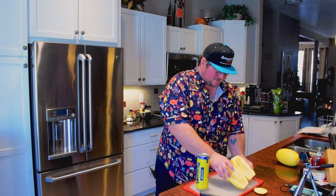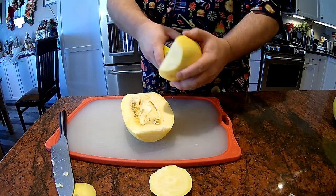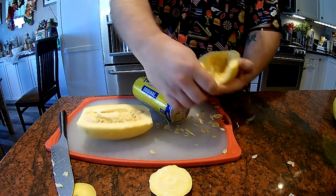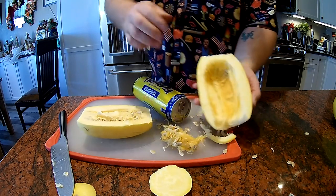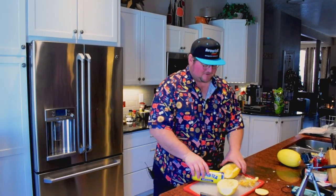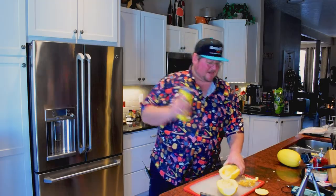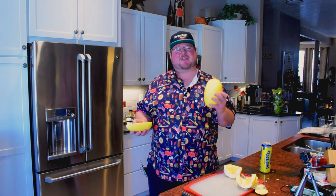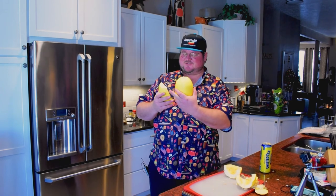Now we do have all these seeds to take care of. You can use the end of the twisted tea to just go ahead and groove those out really easily. And boom, now we're ready to place this squash on the smoker. I'll continue this process for the other half of this squash and my second squash, and we'll be ready to put them on the smoker at 350 degrees for about an hour, or until the strands of spaghetti squash are easily removed with a spoon.